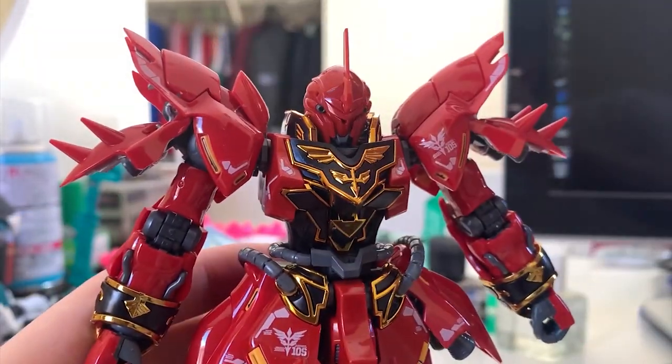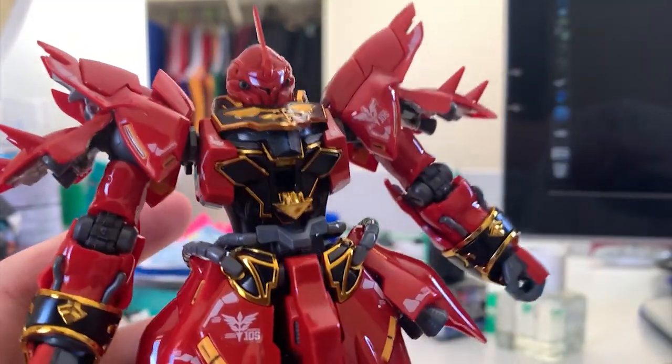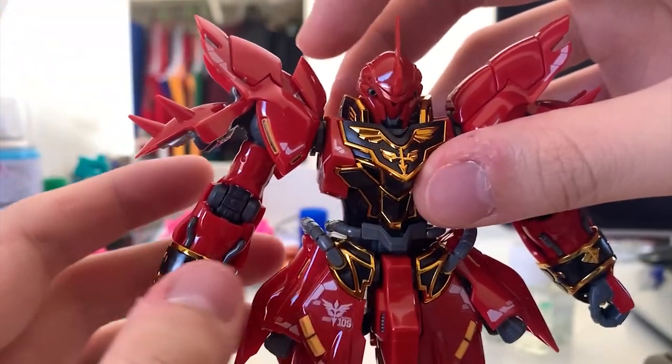The torso movement is pretty standard — nearly 90 degrees rotating. It's not really that special. To open the cockpit, just push up two parts and then pull down one part, and you can see the cockpit.